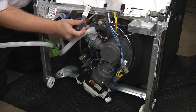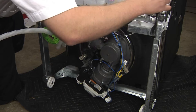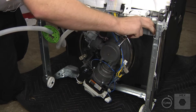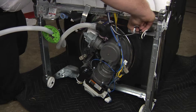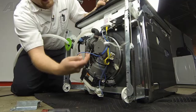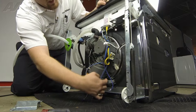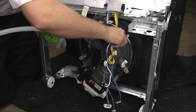Next, we'll remove the wiring from the junction box. To remove this connector, press in on the tabs and push out. Now just go around the edges and make sure you disconnect all the wiring from the harnesses. And finally, release the wiring harness from the drain pump.